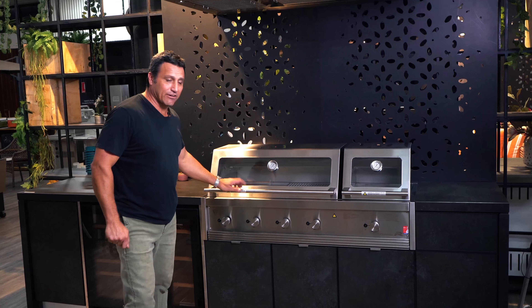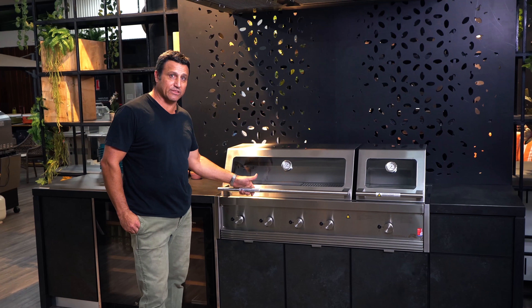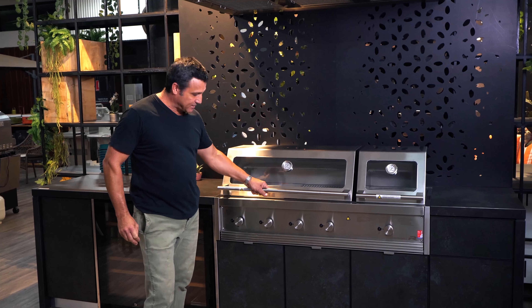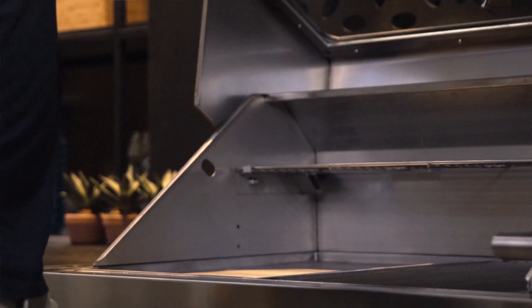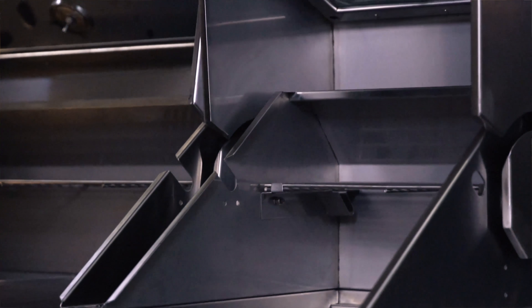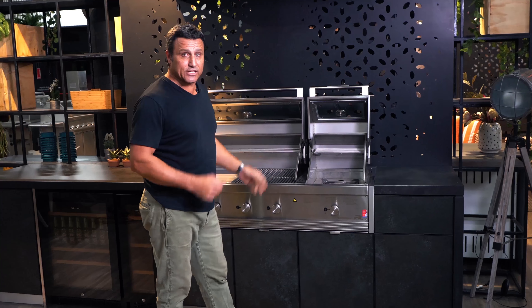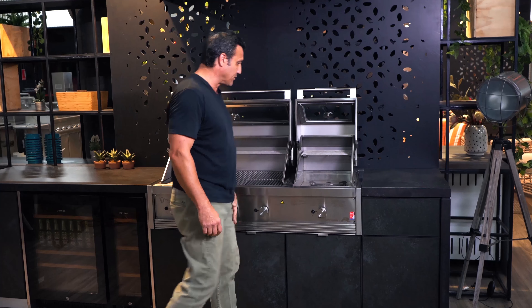This is our latest product from Tucker Barbecues — our premium product, the R-Class barbecue. What you've got here is a four burner barbecue with an integrated wok burner and roasting hood. And like the GTR series, that barbecue can either have a flat lid or a roasting hood.